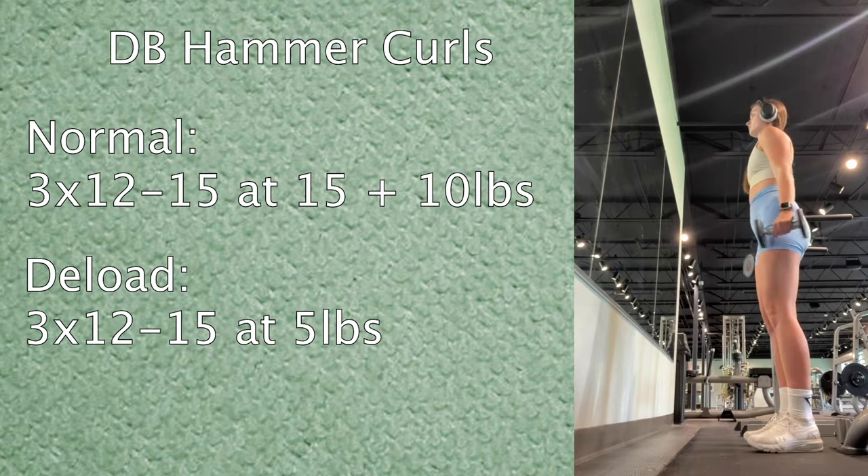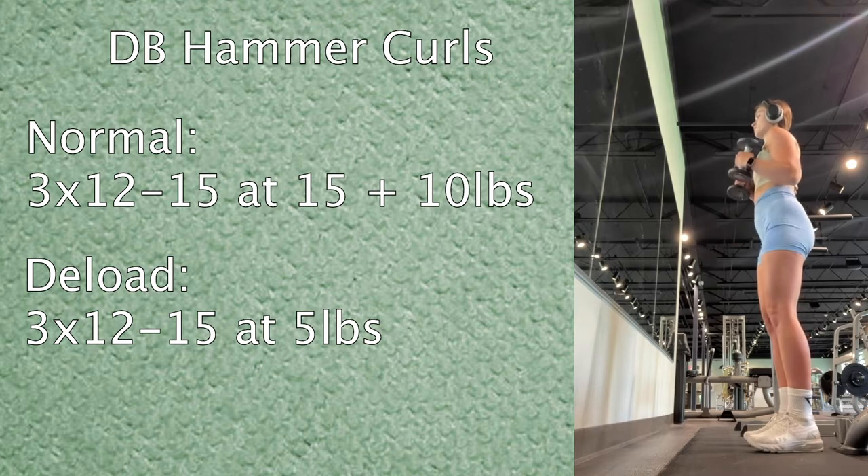With the hammer curls at five pounds, I did go to 15 reps for all three sets because I really needed those extra reps to start feeling something in my biceps. Before Thursday's workout, I want to explain deload weeks in a little more detail. A deload week is when you lower the intensity of your workouts, which you do because if you've been strength training at high intensity for a long period, your body can get worn out.